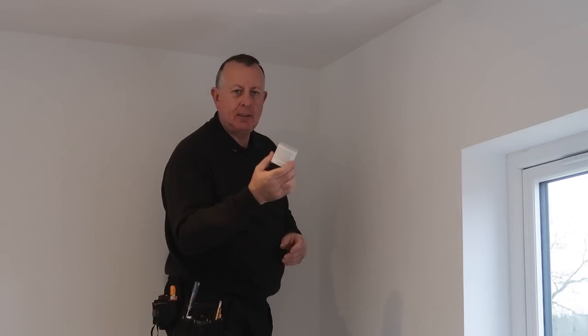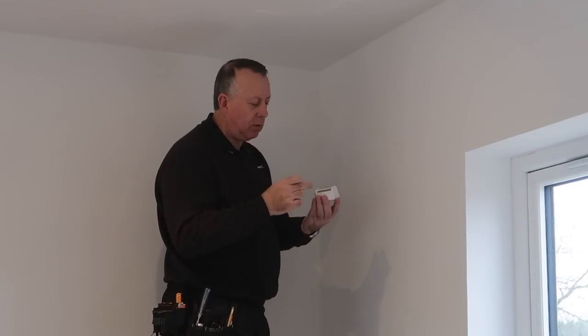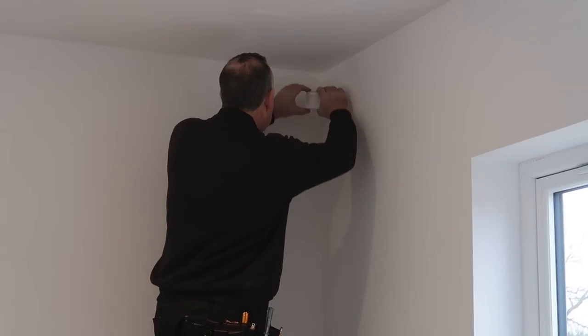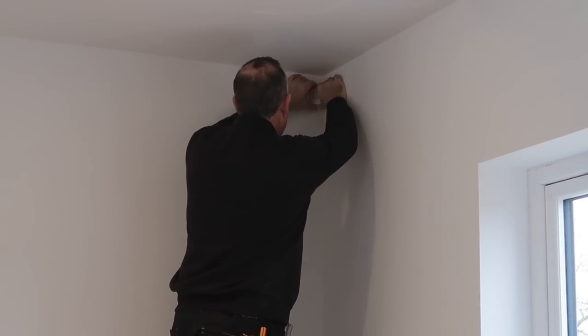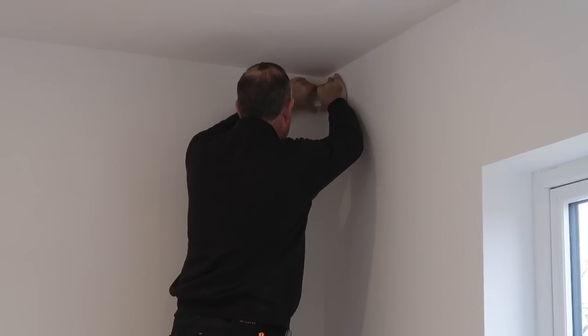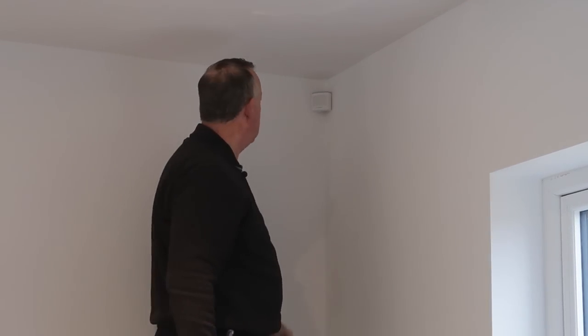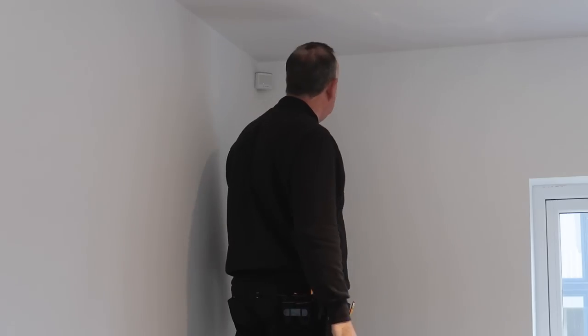This sensor is so light there's no point using screws and raw plugs at all — you might as well just use the sticky 3M strips they give you. And that's it. This isn't really DIY — there's not nearly enough drilling and dust for this to be DIY.